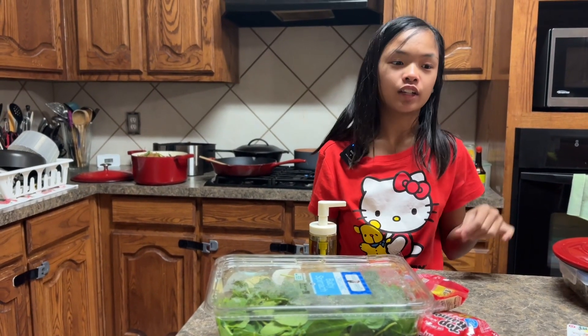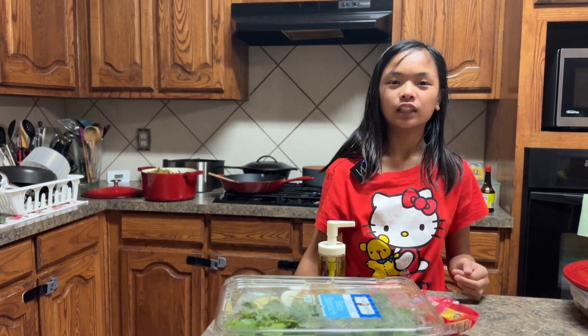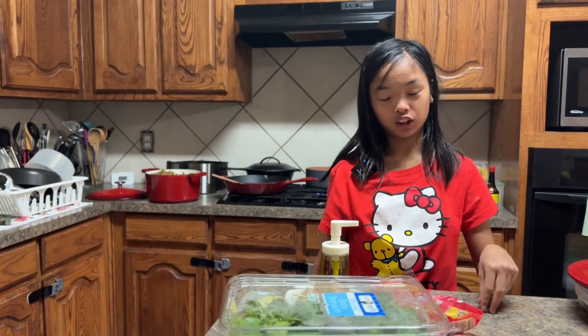Hi, welcome to another video from Road to Hana and Mia. Today we are making a simple stir-fry ramen.